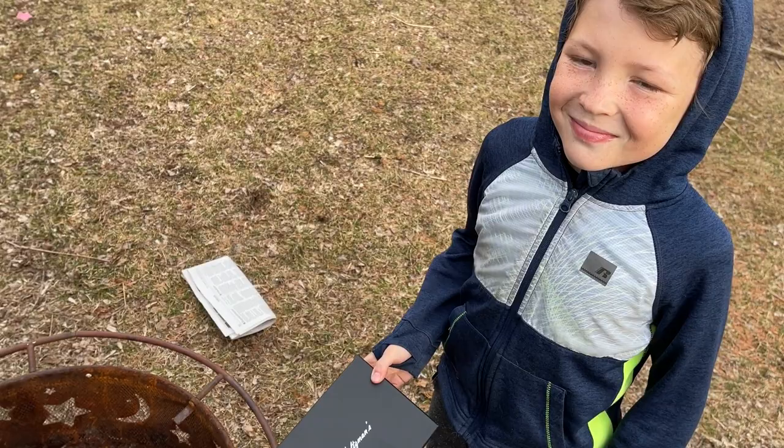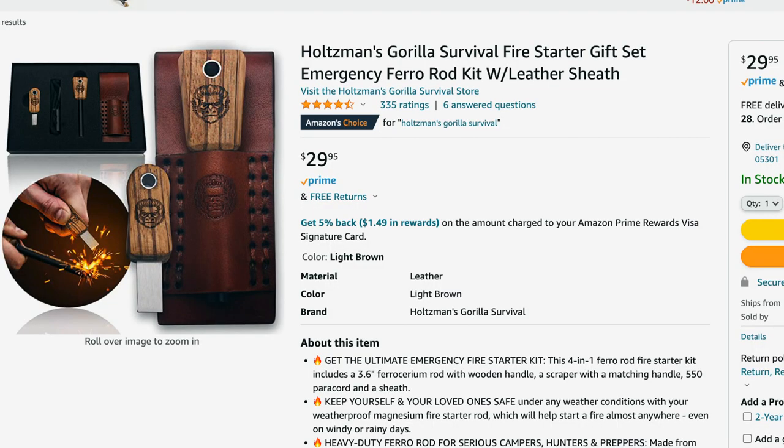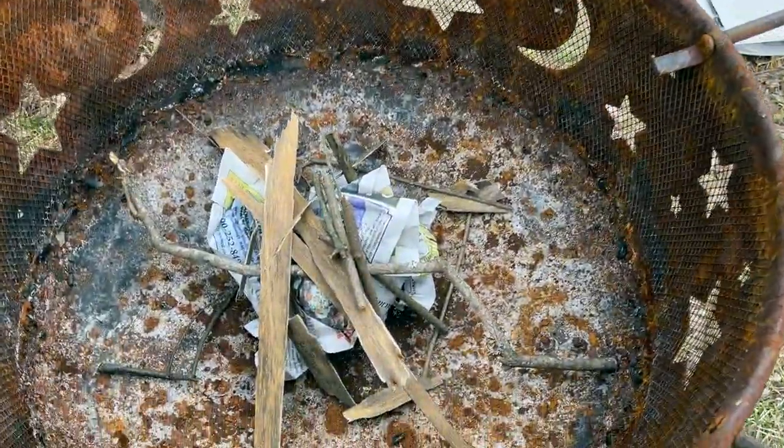Holtzman sent me a fire starter kit. I'll put what they sent me up here, and my son, who's been taking outdoor wilderness camp, is going to show me how to use these. We do have a little fire out here.